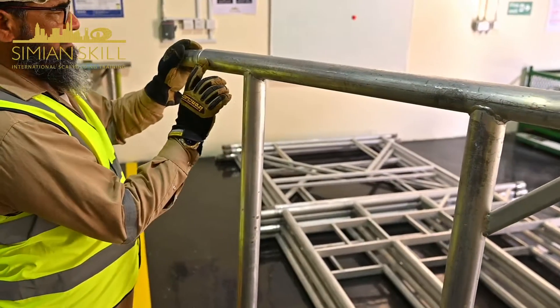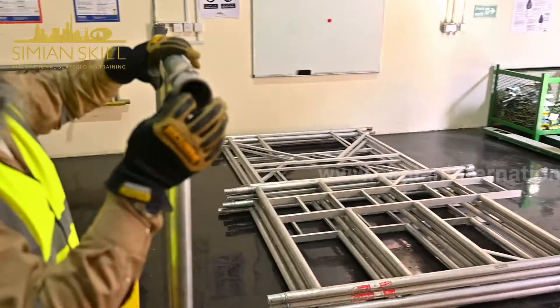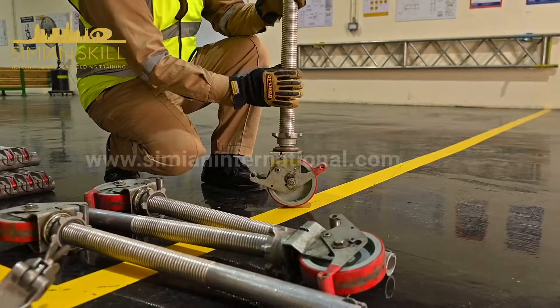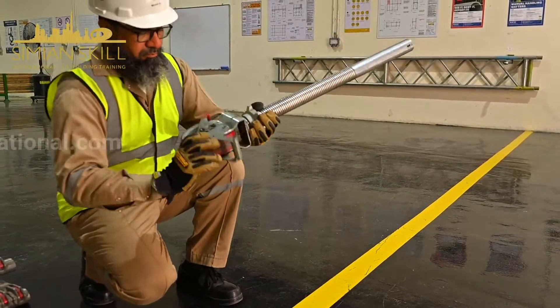Each component is scrutinized for any signs of damage such as welding issues, bends, hoods, rings, pre-oiling, and grease. The functionality of the caster is verified, ensuring that the locking devices are in proper working order.